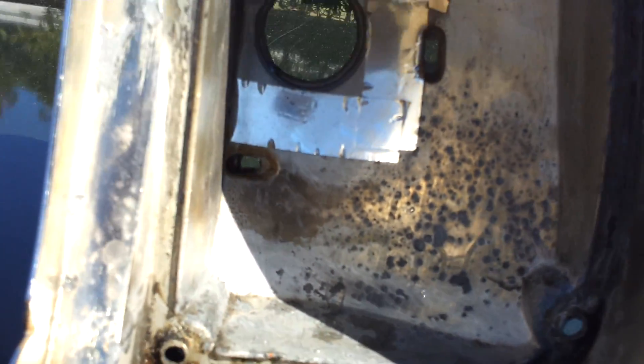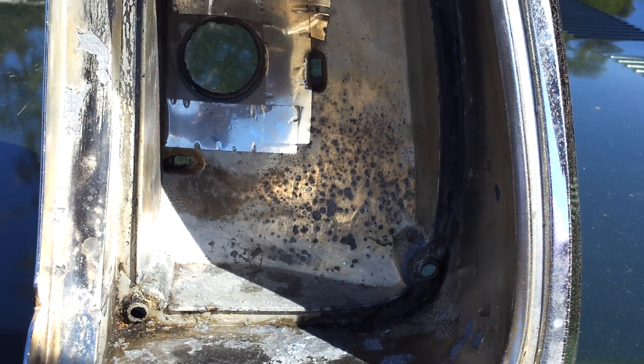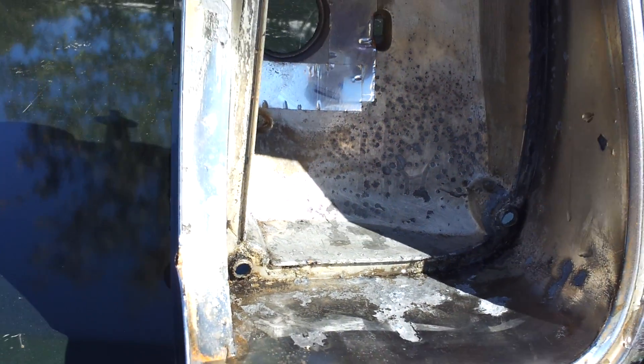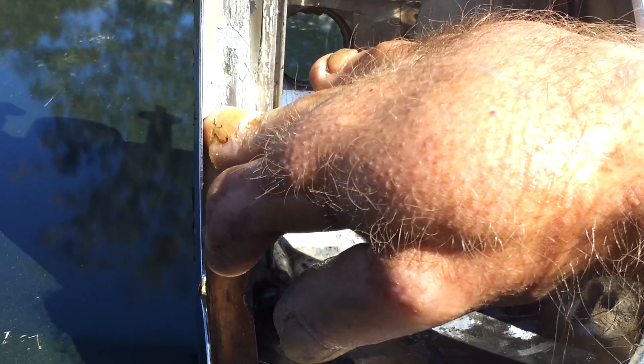It smoothed out all the pitting — all the high spot pittings are gone now. It took all the corrosion away. Vinegar and steel stops rust corrosion, and that's why I threw it in there. This is some kind of pot metal. It smoothed it all out nice and smooth — right there is really smooth. This was the worst area I had right in there, and it really made it nice and smooth.